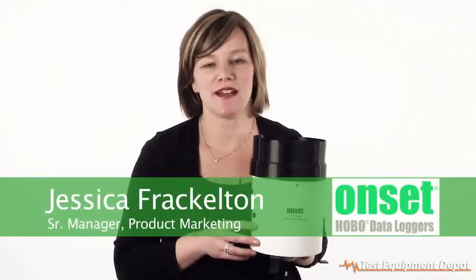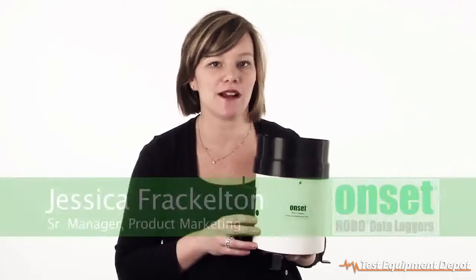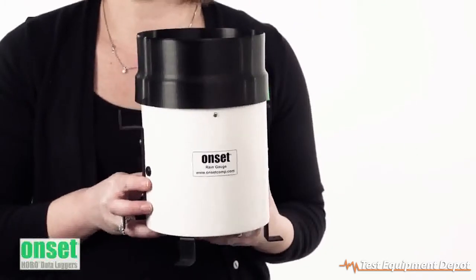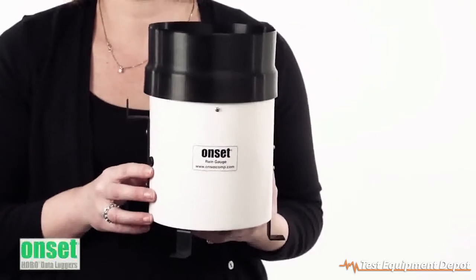Hi, I'm Jess Rackleton. I'm the manager of the product marketing team here at Onset. Thanks for taking a minute to learn a little bit about our HOBO rain gauge data logging system. This is a great data logger for capturing all of your rainfall measurements, and because of its cost-effective price point, you'll be able to use it to get the right spatial coverage for your research area.